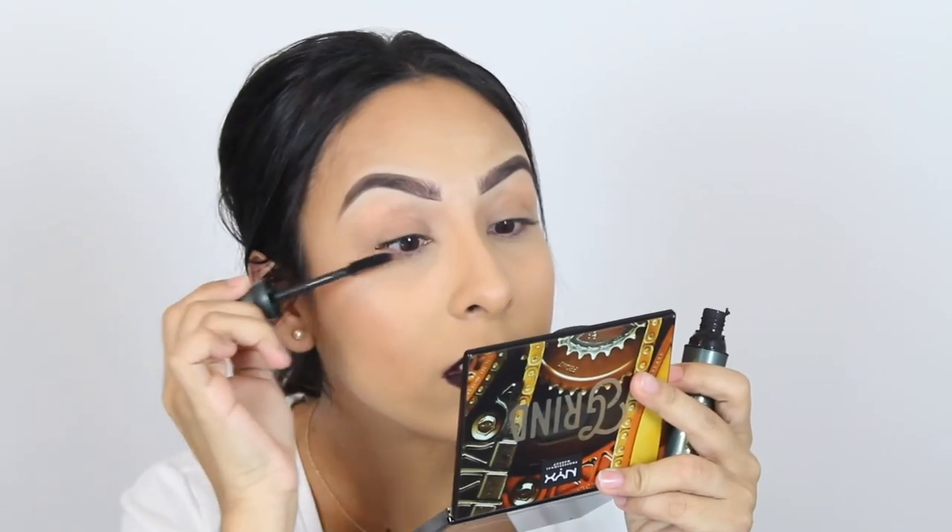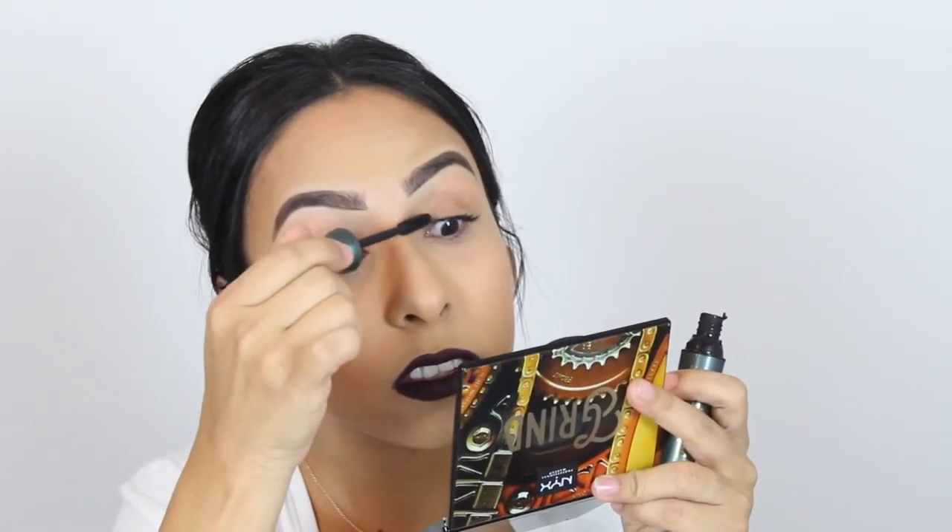I'm using the Rimmel London Shake It Fresh mascara and I just apply a thin layer. Now I'm going to take some glue. Instead of squeezing it straight onto the lash, I like to squeeze a little bit out and then apply it onto the band. Try not to get any on the actual hairs — just apply a thin layer along the band. You don't want a whole mountain of glue, just a thin layer.